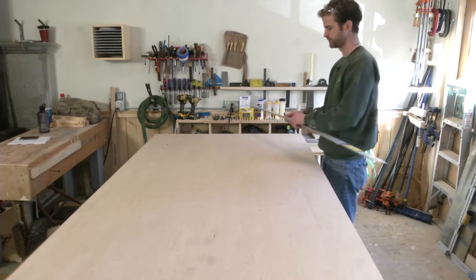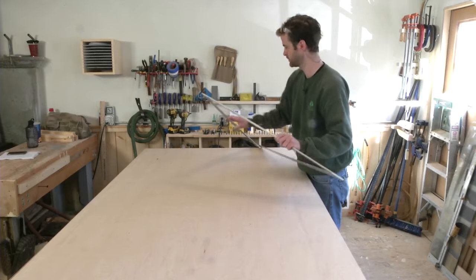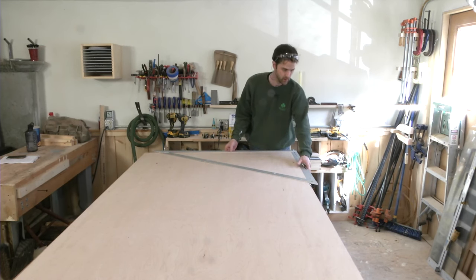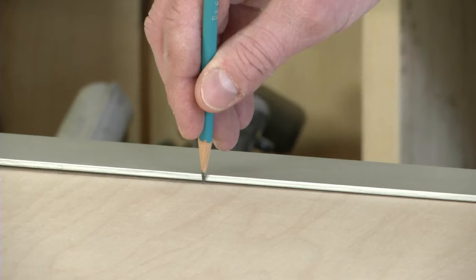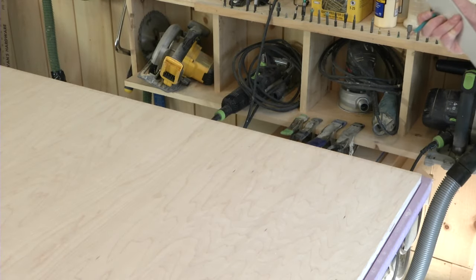Next, use the one long clean edge of the sheet as a reference to create a second clean square edge. We'll use a framing square later, but for this part of the job that tool is just too small. It's more accurate to either square up using measurements and a 3-4-5 triangle, or a big folding layout square, like shown here. Again, keep the cut close to the factory end of the sheet to maximize the stock.